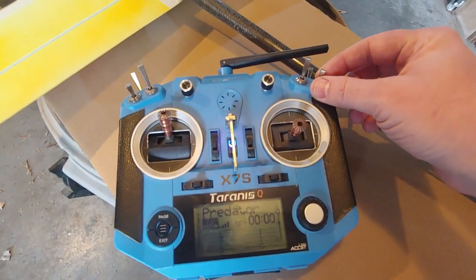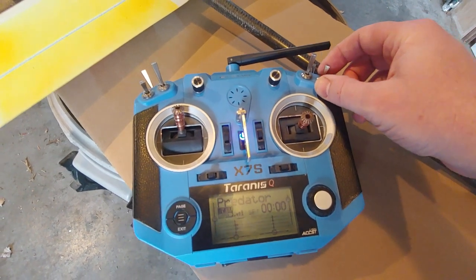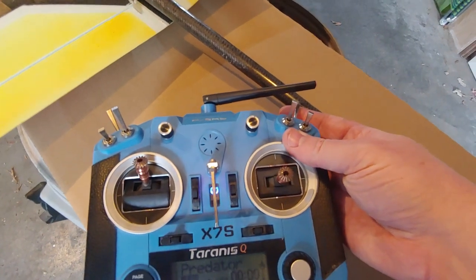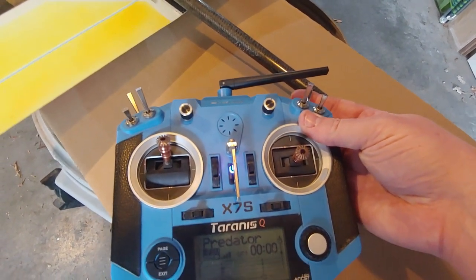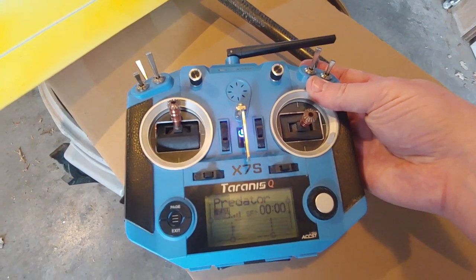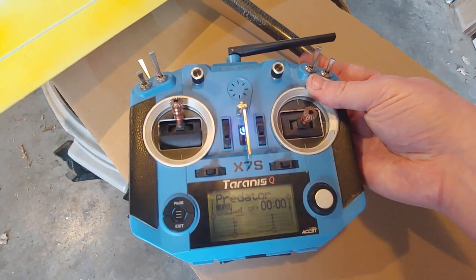This switch I have set to mute the vario so it's not beeping at me if I don't need it. And then on this switch — it's just a momentary switch — I have it set to call out the signal strength and current altitude.